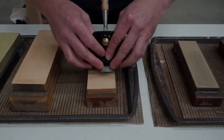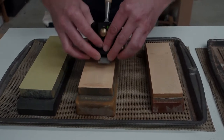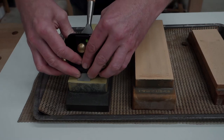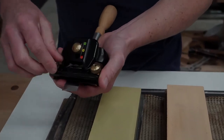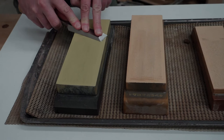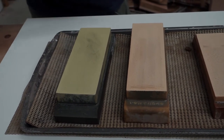In my regime of water stones I proceed up through 6000, to 8000, and finally to 10,000. When you have finished polishing the micro bevel, remove the tool from the jig. The last step is to flip the tool over and present the flat back onto the final polishing stone and just gently work backwards and forwards. This maintains the polish and the flatness of the back face of the tool, and it also removes that fine hairline burr.